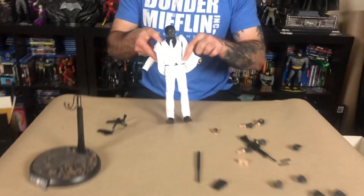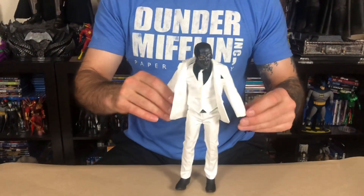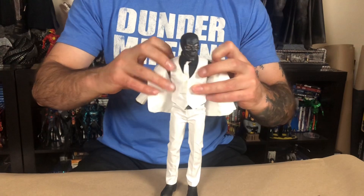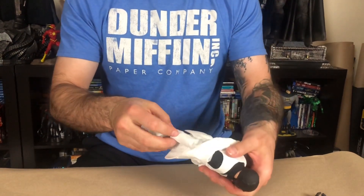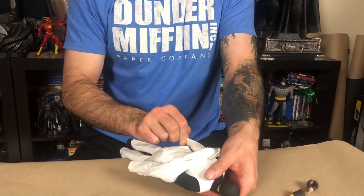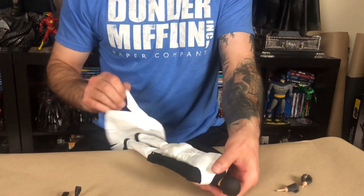Let's go ahead and take his coat off. His coat is so nice and padded too — it's so white, like to the point where it's like pearl. It's shiny. Very nice looking.